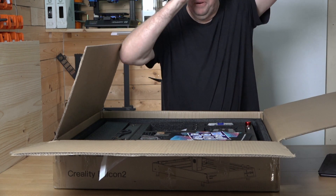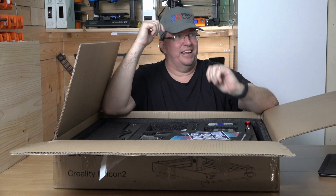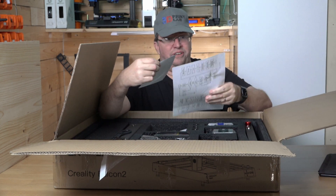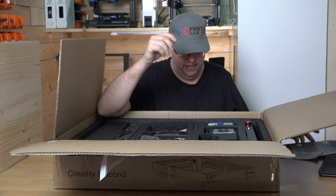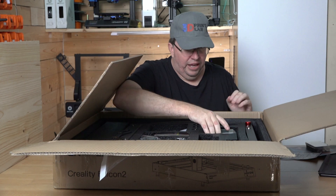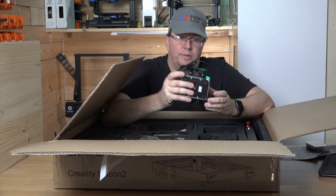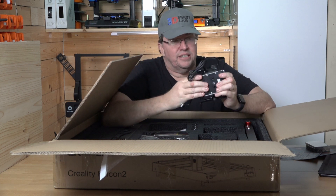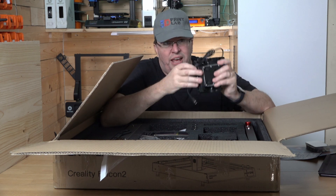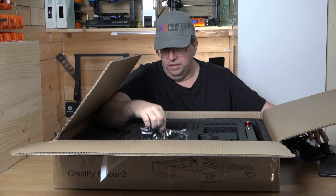I got the 3D Print Lab cap — that's going on for the rest of the unboxing. Thanks Alex, I like the cap a lot. So we've got stickers, the Creality Falcon quick setup guide, operation guide, a little toolkit that it comes with. And guys — the air assist! I cannot tell you how cool it is that it comes with an air assist. This is such a big deal. It makes your cuts so much cleaner and so much better. Really excited about the air assist. It's a heavy, beefy pump.